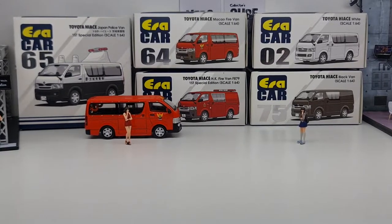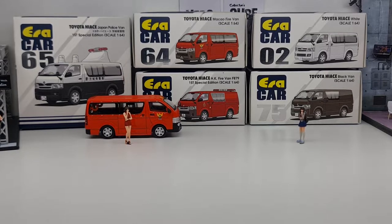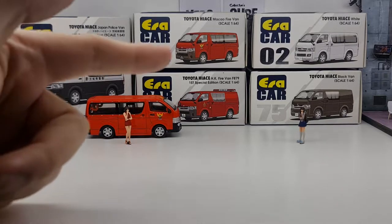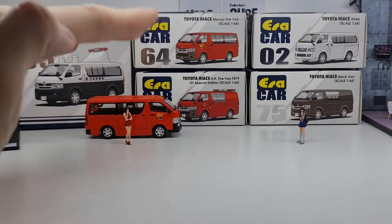Hi guys, my name is MJ, welcome to the Virtutoy channel. This time around I want to share the recent release from ERACAR — their new casting, the Toyota Hiace. Very quickly they came out with five different variants for this casting, and what you see right here is all five already — I've already unboxed all of them.